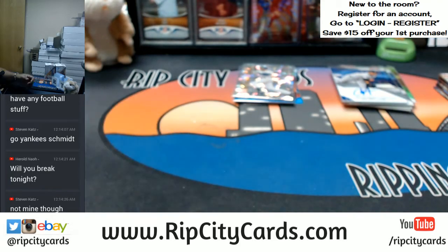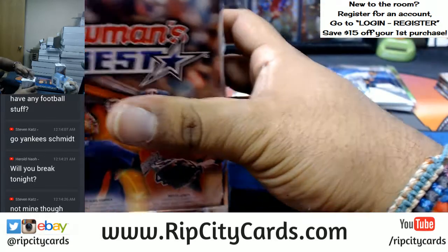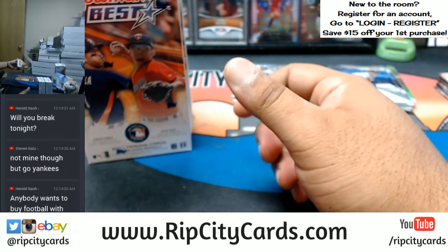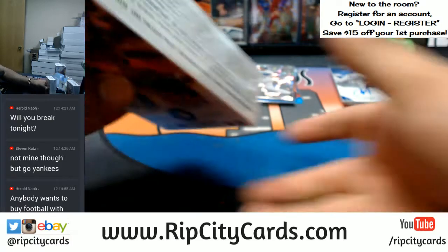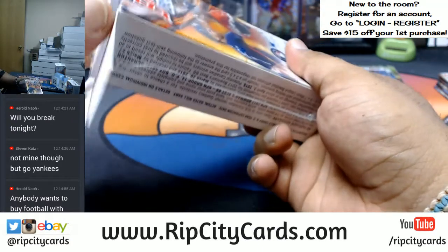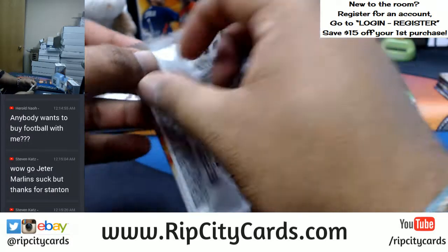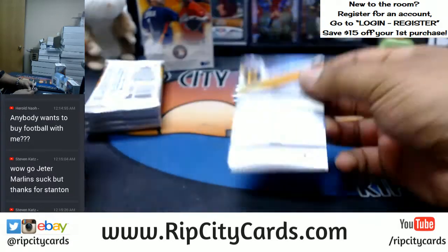For our website I don't break anything until all teams are sold, but if you buy a personal box I'm gonna break it for you tonight. I have Optic football personal boxes — new product just came out today, you're gonna get an autograph per box. I also have preferred football and college basketball from Flawless listed on the website. A great Yankees box would have been a Jeter and a Judge — that would have been an amazing box.